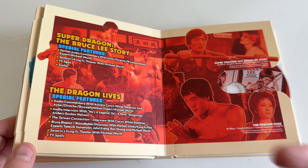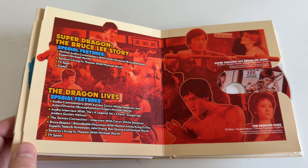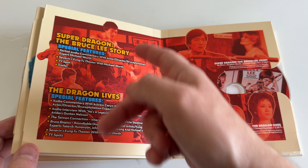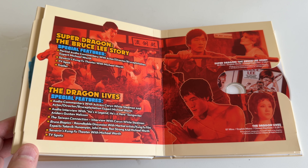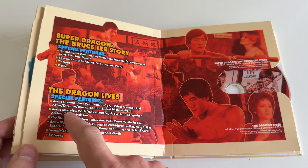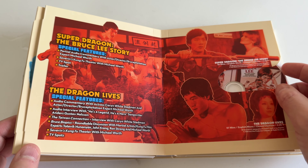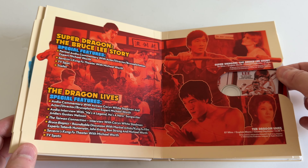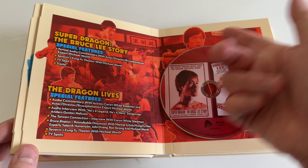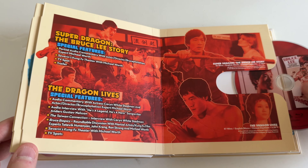'Super Dragon: The Bruce Lee Story' — so in addition to continuation stuff, the Bruceploitation era also included historical Bruce Lee films with lookalikes. This disc has a lot of extra features: Karen White Sedman, Michael Worth, some audio essays. Let's slide out the disc — nice image, I like the red. The art direction is nice, matching throughout. Whoever put this together clearly had an art design background.